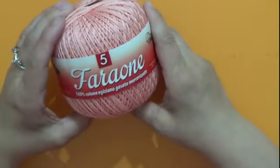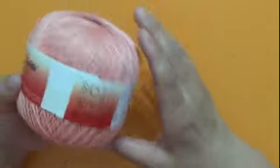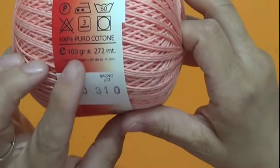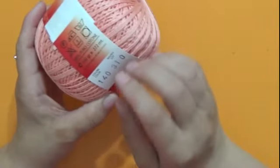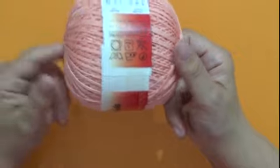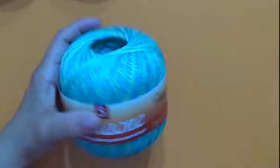Questo filato si chiama Faraone numero 5, è 100% cotone egiziano. Il filato si chiama anche Carlotta, 100% puro cotone: 100 grammi, 272 metri, colore 140, bagno lotto 310. Questo filato si utilizza con l'uncinetto del 3, ma possiamo utilizzare dal 3 fino al 4 e mezzo, anche il 5 se aggiungiamo qualcosa. È molto morbido e bello per fare coppettine, magliettine e anche costumi — è bello rigido per queste tipologie di lavorazione.